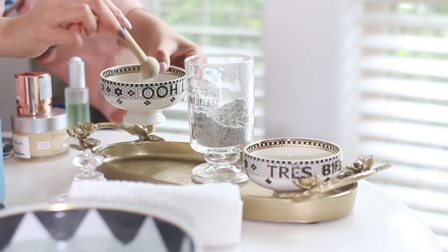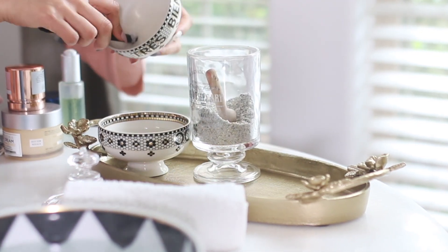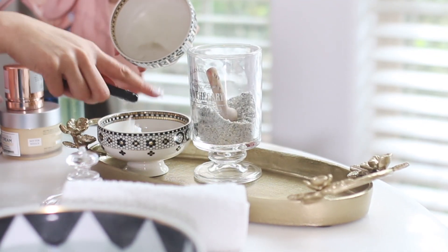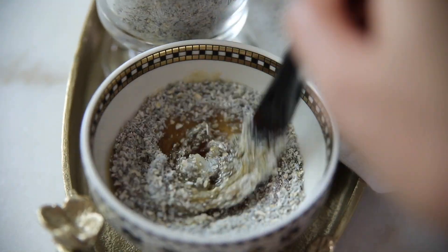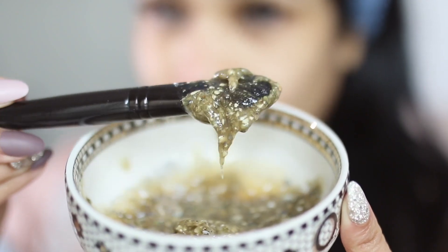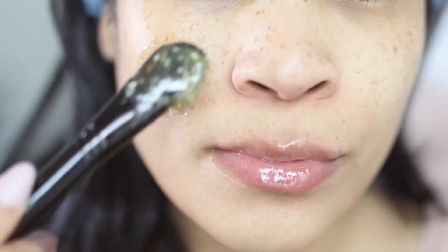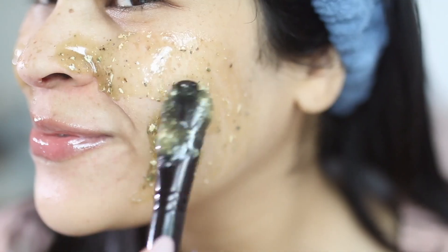So I went ahead and started creating my face mask. I took that mixture of oatmeal with lavender and mixed it into my honey, and then I added just a little bit of that coconut oil. This is such a good mask for dry skin. The lavender is very calming and soothing, the oatmeal is very moisturizing, the coconut oil of course is also moisturizing, and honey is moisturizing but also antibacterial.